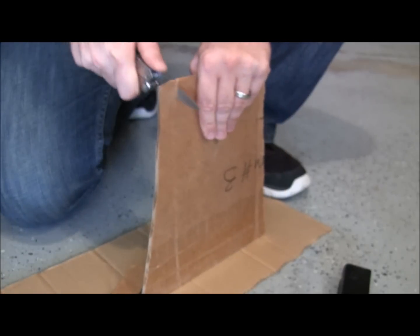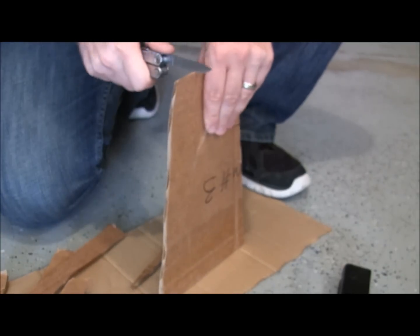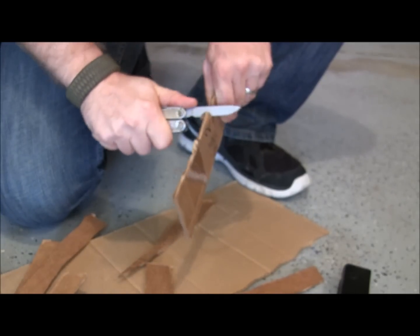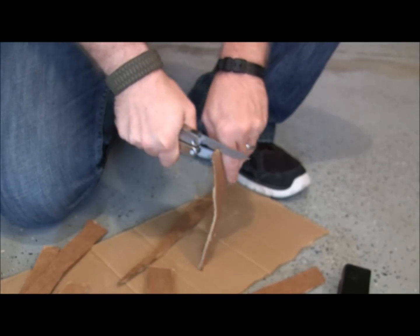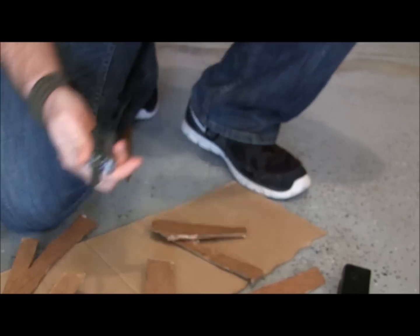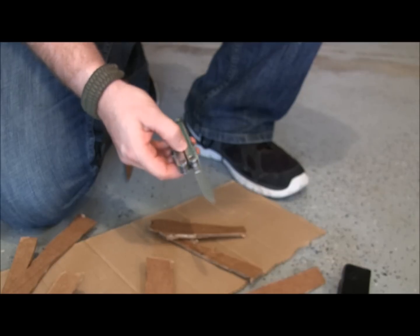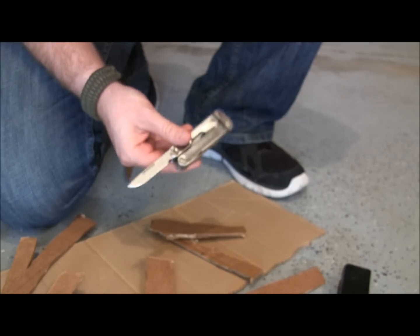The Rebar knife goes right through thick cardboard really easily — actually better than some of my other pocket knives. There's tape on that cardboard too and it handles it no problem. The hollow grind makes it very easy to slice through boxes and packaging. If you're rocking the Rebar as your EDC blade and just need to open some packaging, it's a great little blade for that.